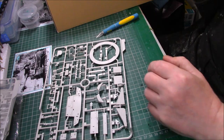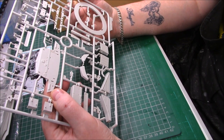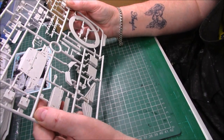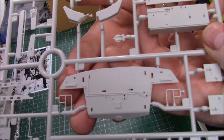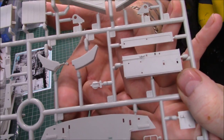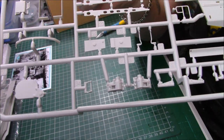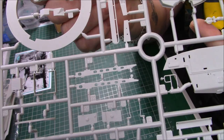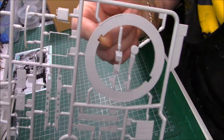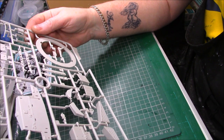Then we have the turret ring, the rear, and other bits and bobs - mostly storage boxes and other little pieces. We've got the rear section with conduit again for the wiring. A couple of storage boxes and the turret ring, all the bits and pieces - all crisply and nicely moulded. I like the way things lock on properly - I don't like a squeeze fit too much. Really impressed with this kit.